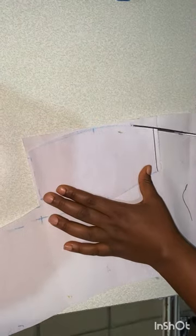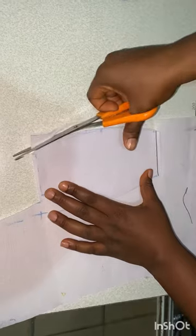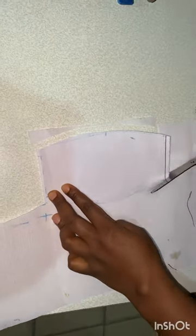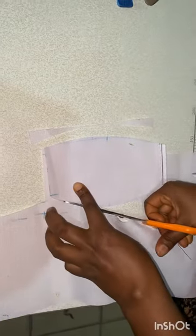I'll get extra four of this — not just one, but extra four of it. I'll go ahead and cut extra four of it.